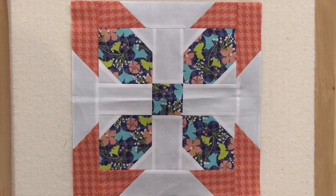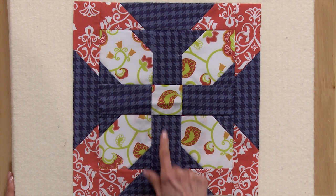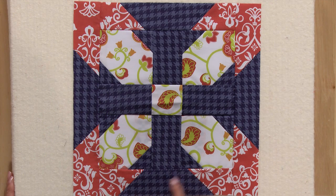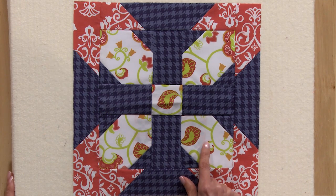When all the patches and units are sewn together, this is what your block will look like. I made a second block and reversed some of the values. So instead of white in the background, I've used a dark blue. And instead of blue in these patches, I've used a white.